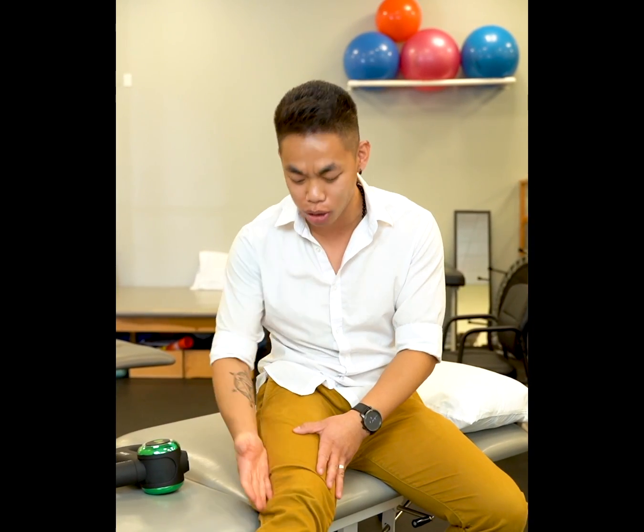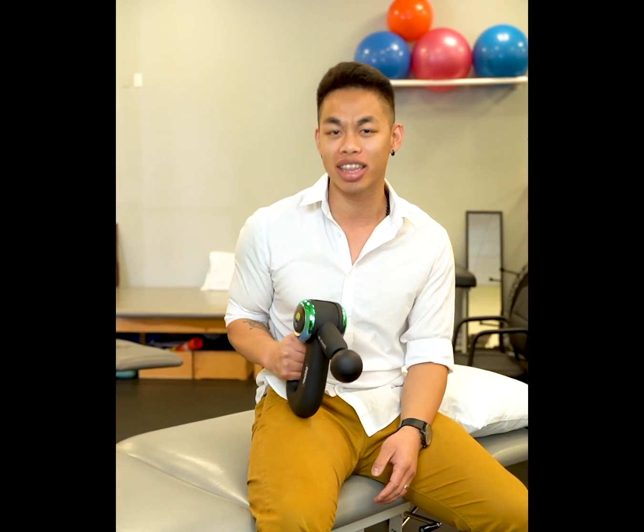Next, in this three-part sciatica series, we're going to talk about the IT band — the iliotibial tract. We've often heard about this muscle. It's the one that goes on the side of the leg, and when we're getting it massaged, it can be really tender. But thankfully, we have the Re-Athlete massage gun — super easy to use and gentle on the body.